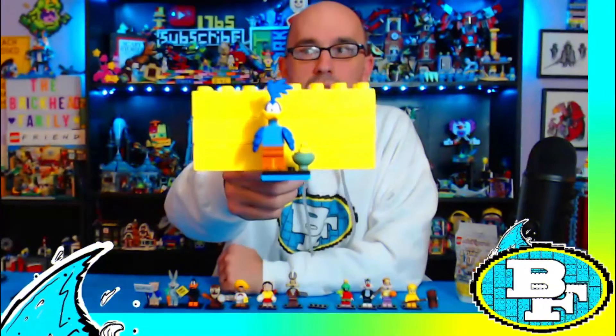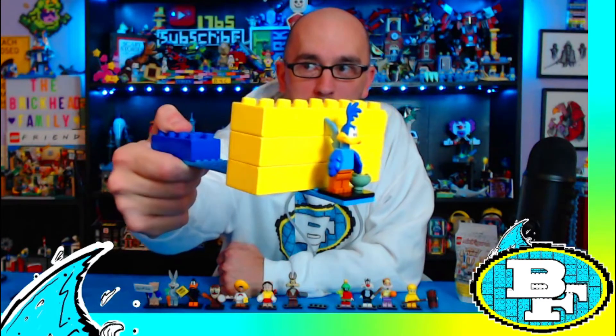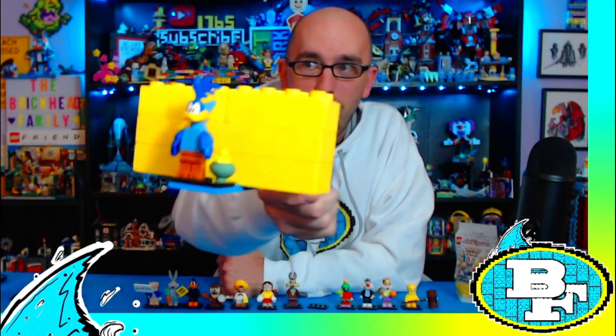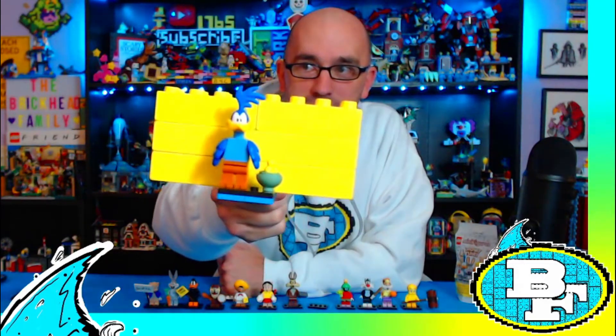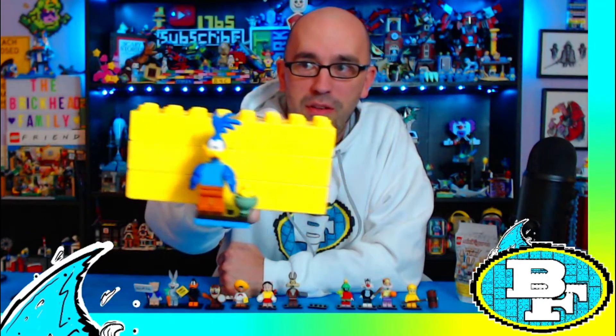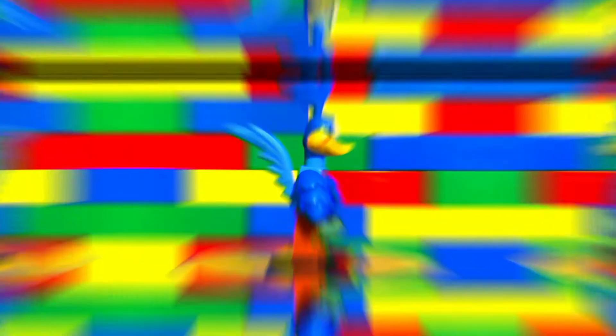Here is one of the cooler figures in the series — this is the Roadrunner. He comes with a cool tail piece, a separate piece for the little feather on top of his head, and he comes with a bowl of seed. That pesky Roadrunner always getting the best of Wile E. Coyote!